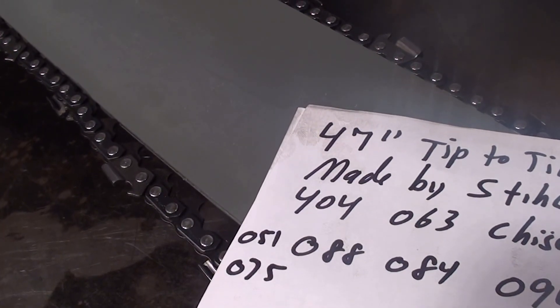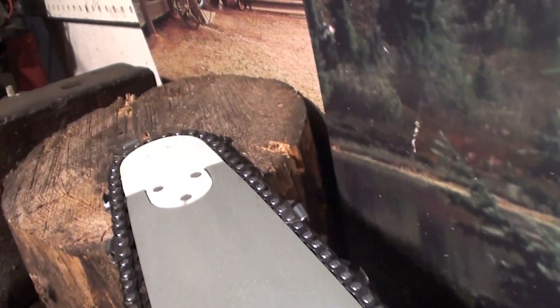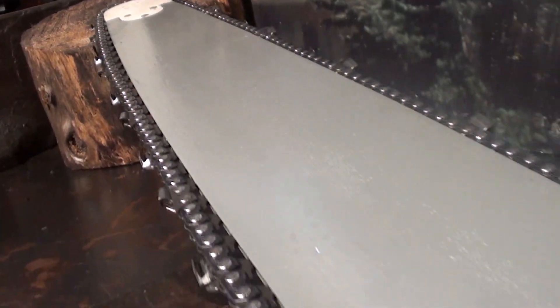It is .404, .063 gauge, chisel bit, skip sequence. It has a brand new sprocket nose in it. If you're needing a long bar for your big steel, here's a very nice one.